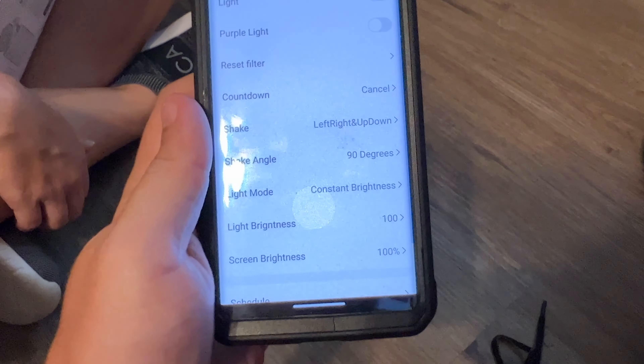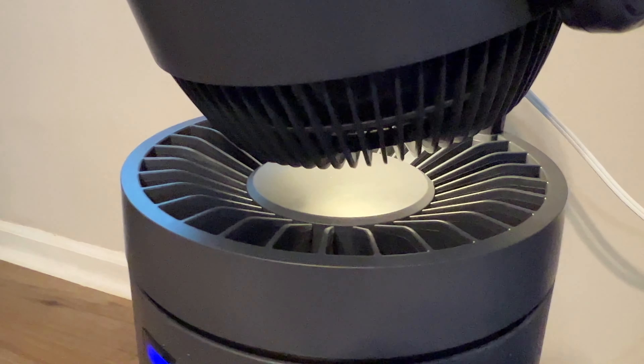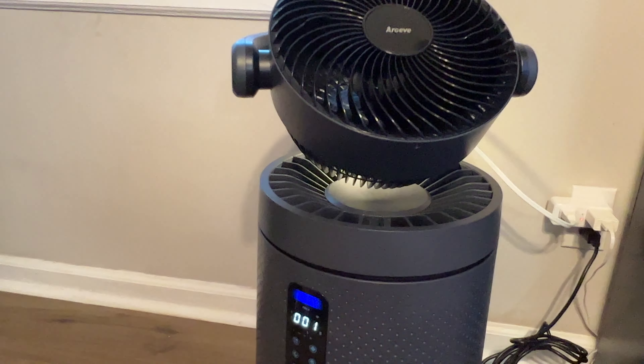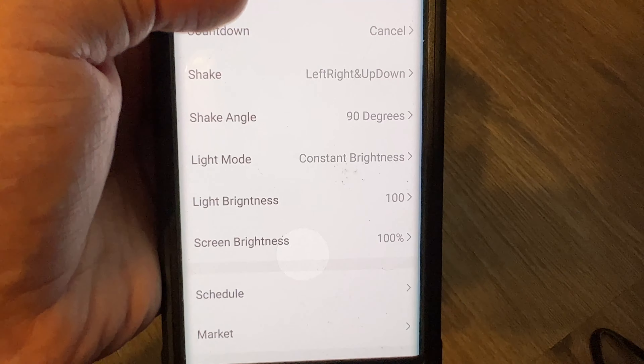There's a settings button here for light and child lock. Turning the light on — we've got a little light in there now, a purple light. Settings also include reset filter, countdown, shake angles, brightness, and schedule. That's really about it.